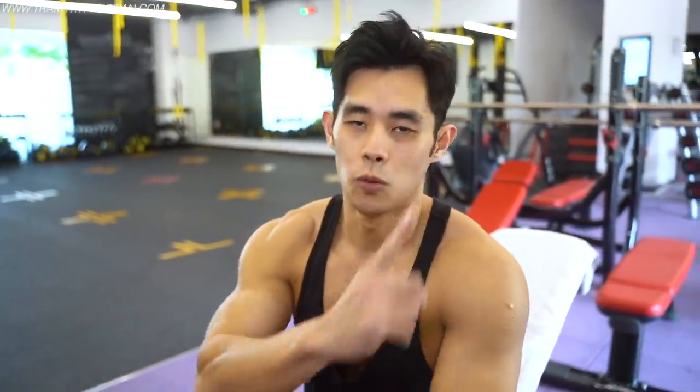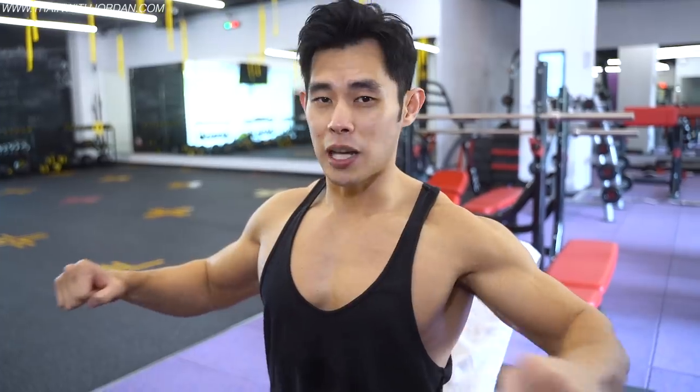Work set number one — do about 10 repetitions, trying to maintain good form. Avoid this sloppy form; instead, balance the dumbbell and make sure you maintain a straight line — don't close in. You want to keep a straight line throughout the movement.